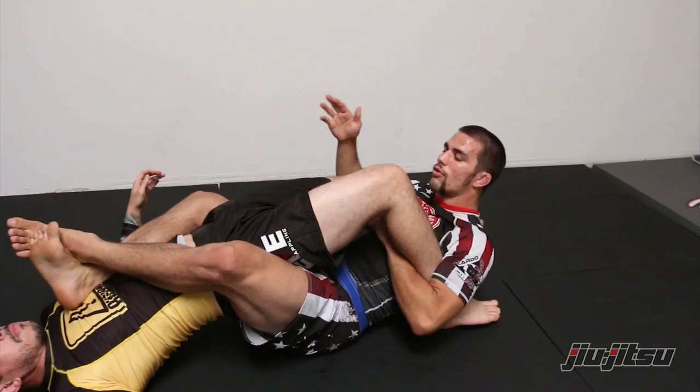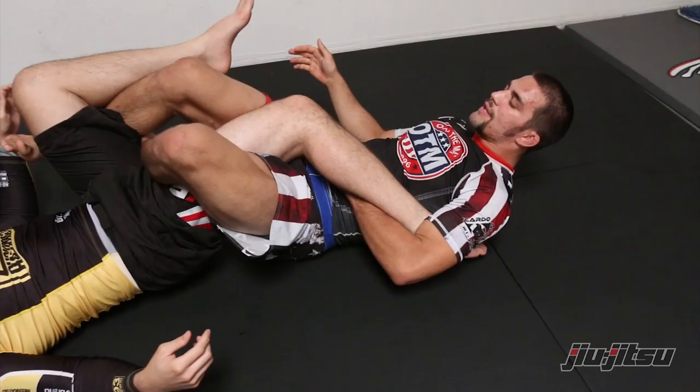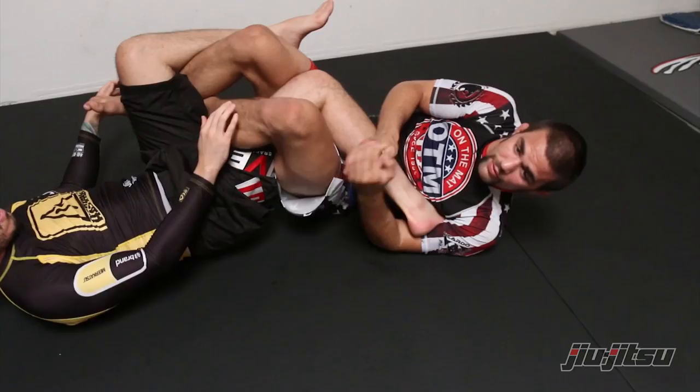I'm gonna choose the heel hook from here. I'll gain control over my partner's ankle, push his knee away, and thread my leg through my partner's legs. So I have a figure four here and I'm stopping this leg from turning. I start to turn towards this side to attack the heel hook. I create a bend in my partner's ankle, lock palm to palm, and keep my hands nice and high. Now I'm gonna begin bringing his toes towards his butt.